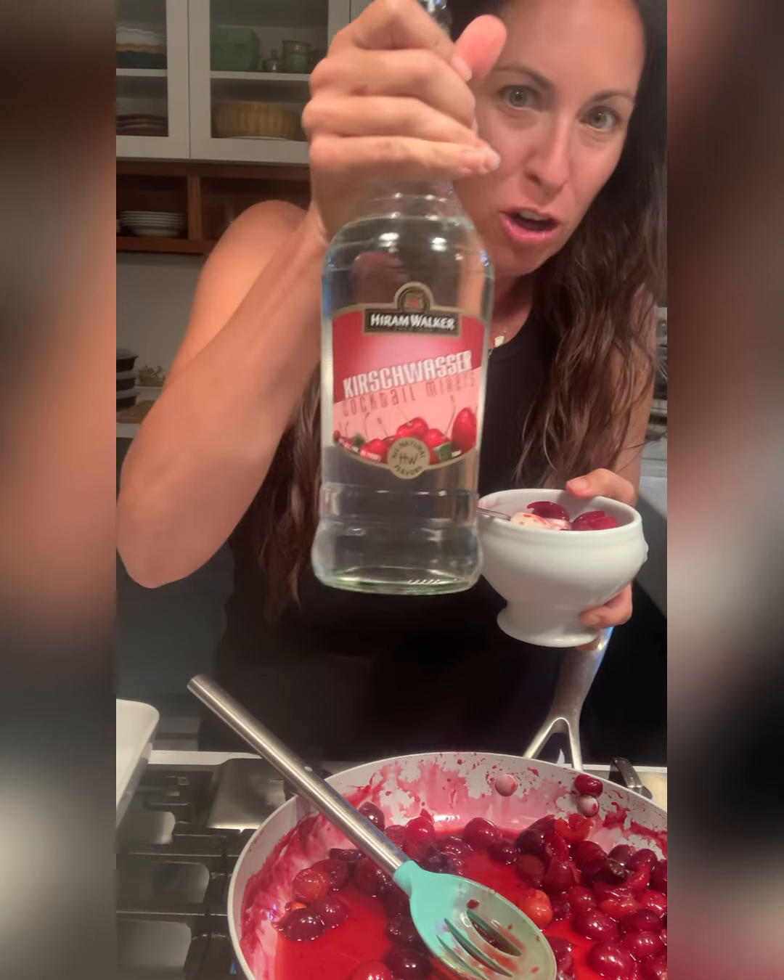So whether it's a holiday celebration or just because you got some cherries at the farm — thank you Nicole and family for bringing these to us — I think today's a great day for you to make some cherries jubilee. And if you need any kirschwasser, I've got it — and I have a feeling I'm not going to be drinking all of that. Bye!